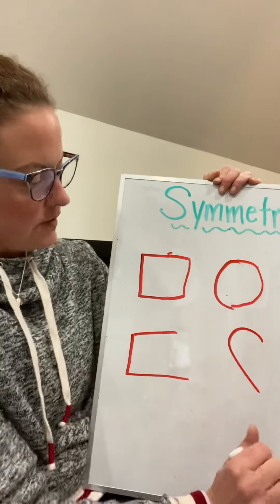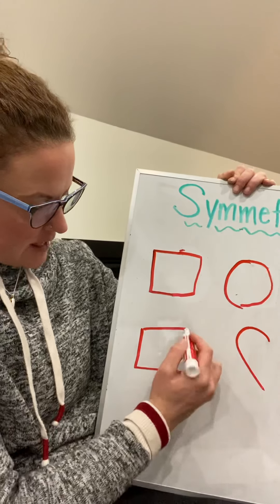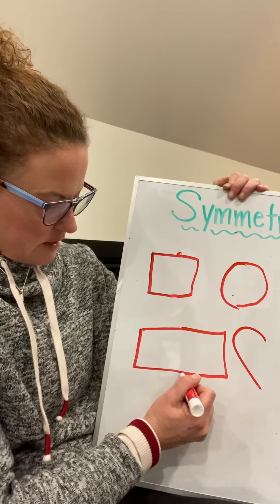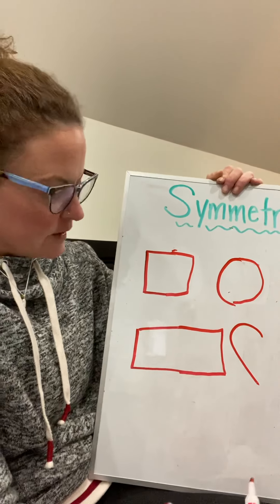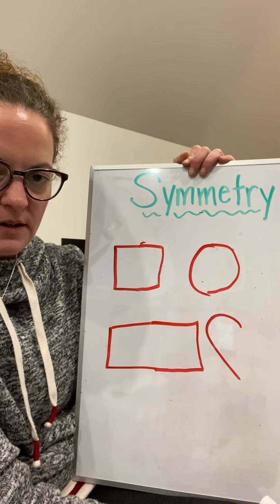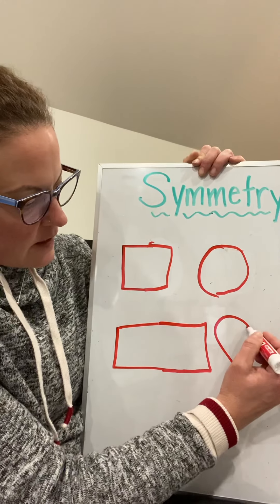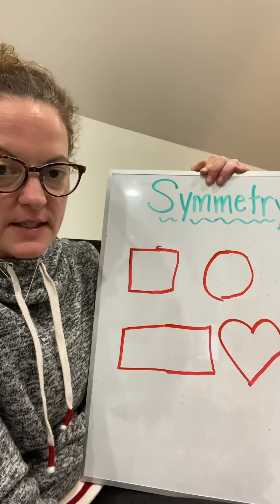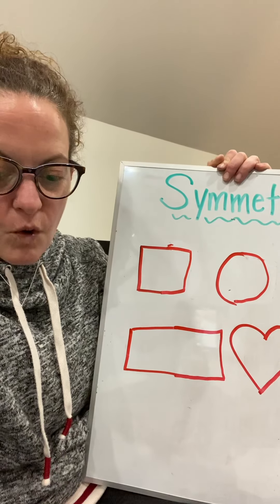So this side is a circle and this side is a circle too — half a circle. When you put them together, they make a circle. So here's the beginning of my rectangle. I want to make sure the other side of it is just the same. And who can guess what shape I started to draw here? If you guessed a heart, you're right. I want the other half to be exactly the same.